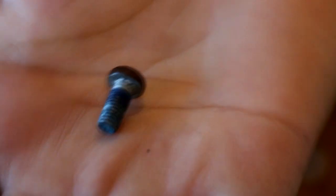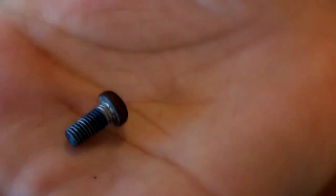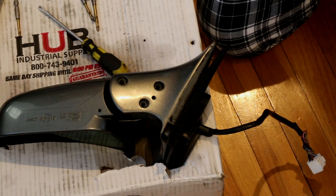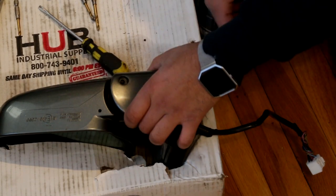As you can see, they used Lock-Tite on the screws, so I guess they weren't expecting this to ever come apart. Anyway, you get this cover off here.